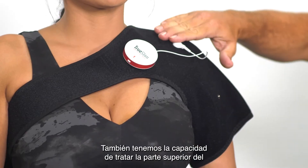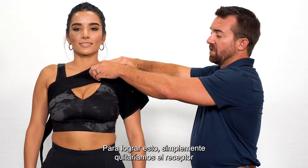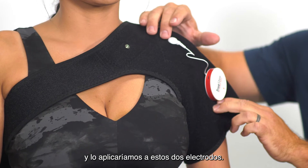We also have the ability to treat the top of the shoulder and further down on the arm. To accomplish this, we would simply remove the receiver and apply to these two electrodes.